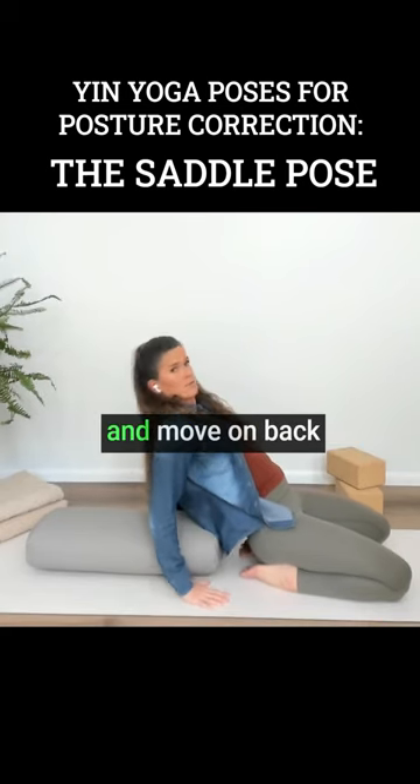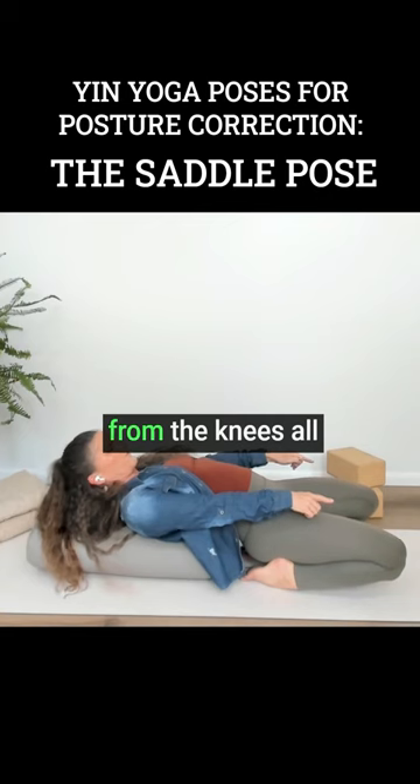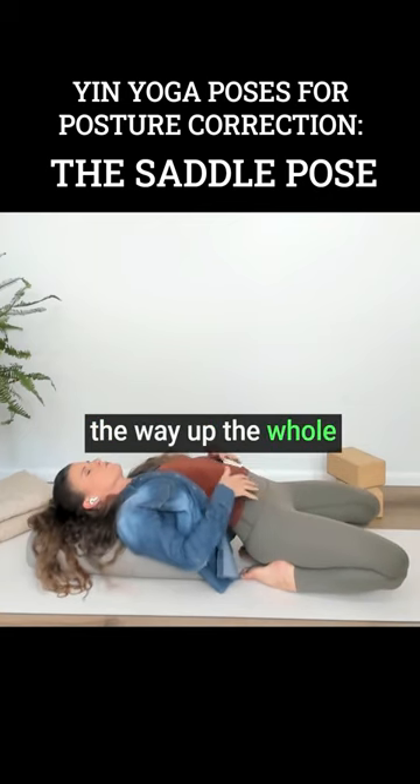And then you just go ahead and move on back. What is going on here is this stretch from the knees all the way up the whole front body.